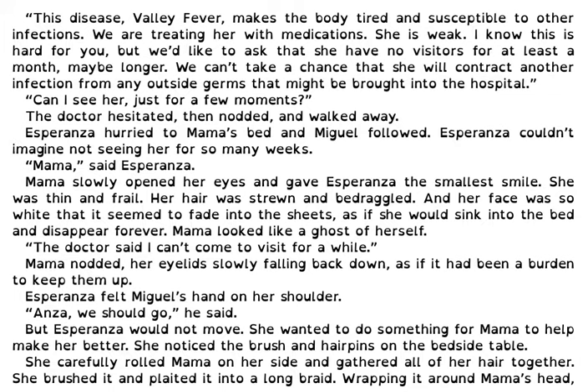Can I see her just for a few moments? The doctor hesitated then nodded and walked away. Esperanza hurried to Mama's bed and Miguel followed. Esperanza couldn't imagine not seeing her for so many weeks. Mama, said Esperanza. Mama slowly opened her eyes and gave Esperanza the smallest smile. She was thin and frail. Her hair was strewn and bedraggled and her face was so white that it seemed to fade into the sheets, as if she would sink into the bed and disappear forever. Mama looked like a ghost of herself. The doctor said I can't come to visit for a while. Mama nodded, her eyelids slowly falling back down as if it had been a burden to keep them up.